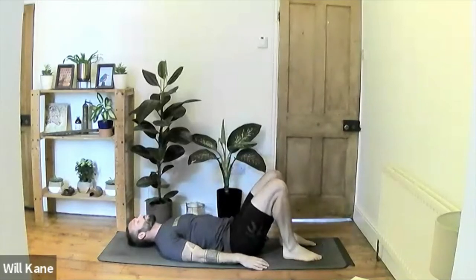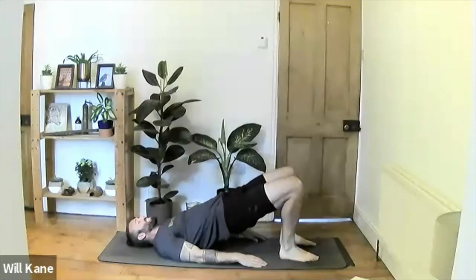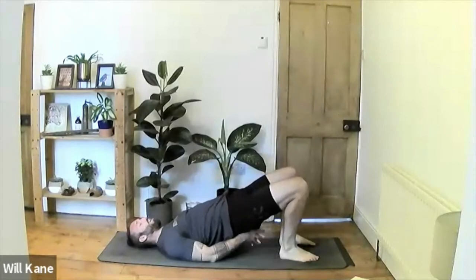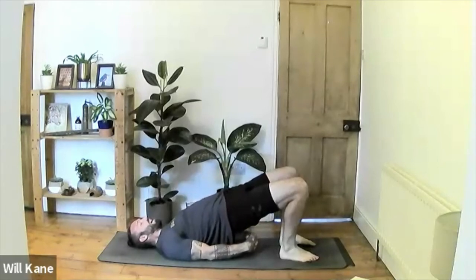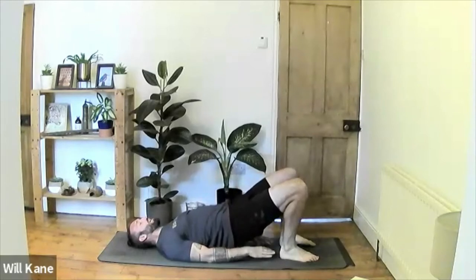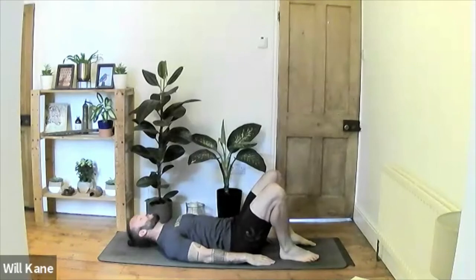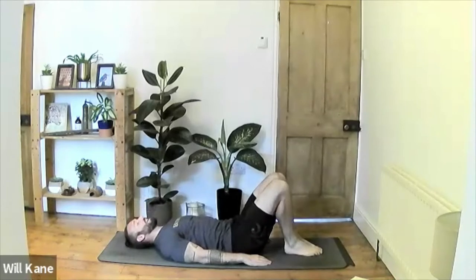Final hip bridge: walk the heels up towards the back of the thighs, drive through the heels, and lift the hips up. If you want, walk the shoulders underneath and take hold of the hands, then really drive and extend those hips up, squeezing the thighs together. Hold for three, for two, for one. Release one vertebra at a time until lying back flat. Walk the feet together, squeezing the insides of the feet, then release the knees out to the side.